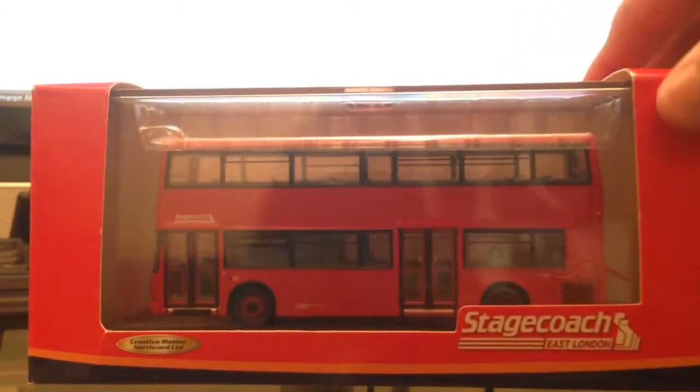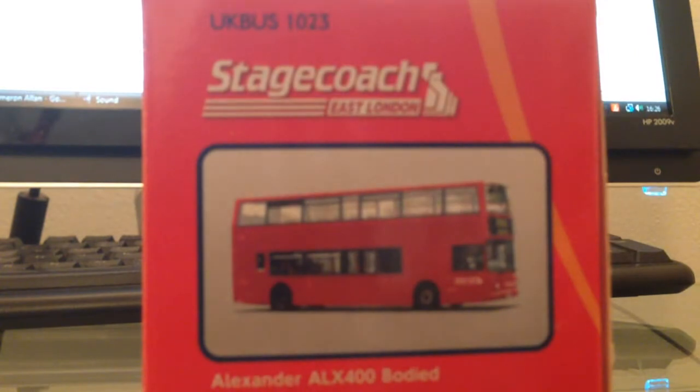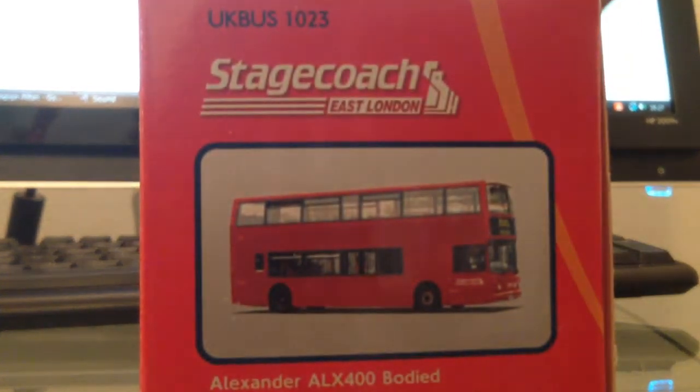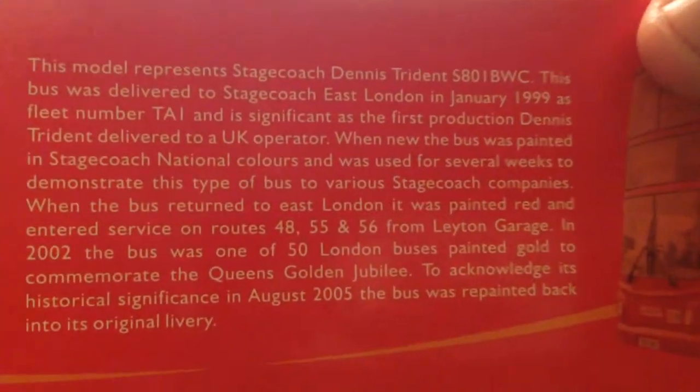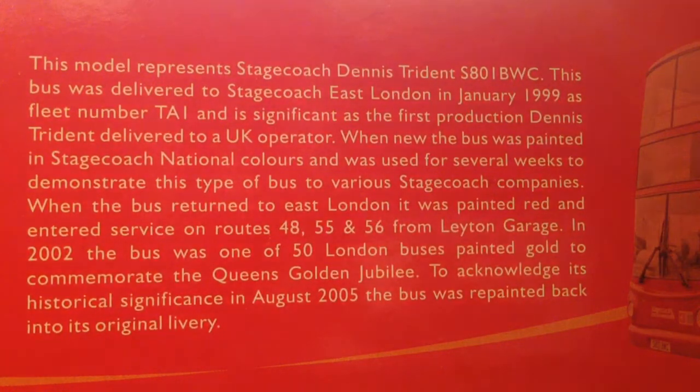I'll let you have a look at the box, and round this side. There's a lot of information on there — feel free to pause the video to read that, but for now we'll get on with the review.